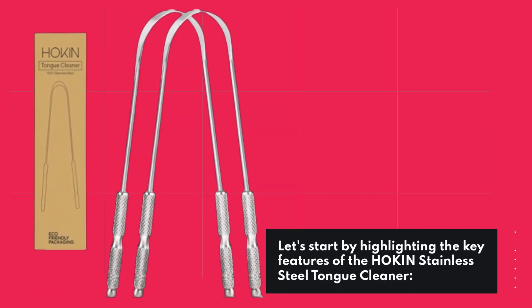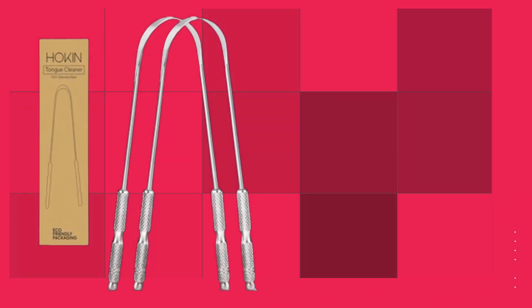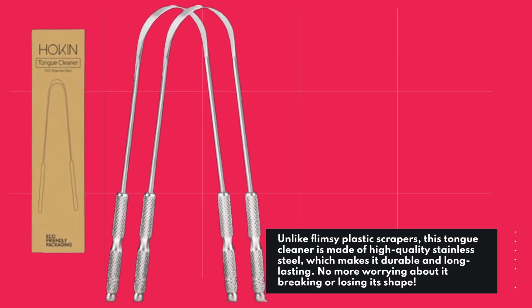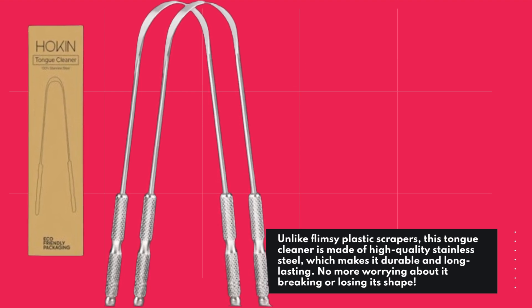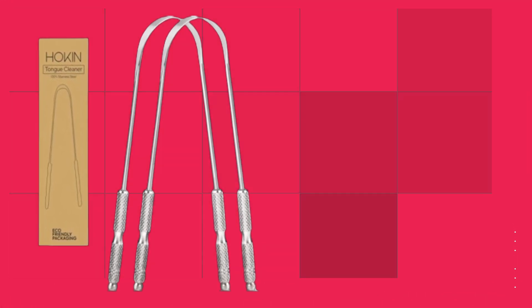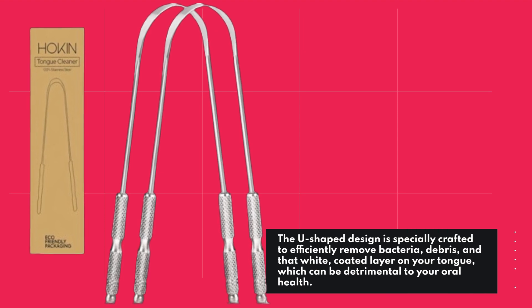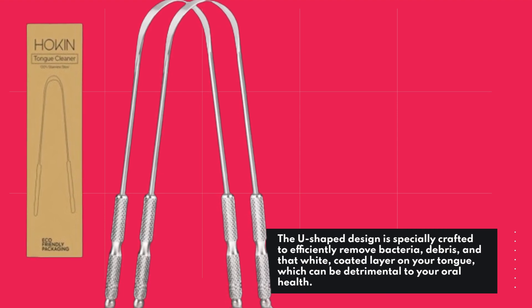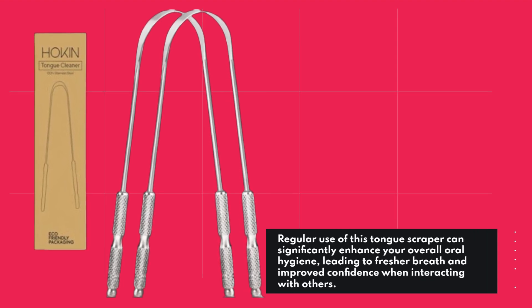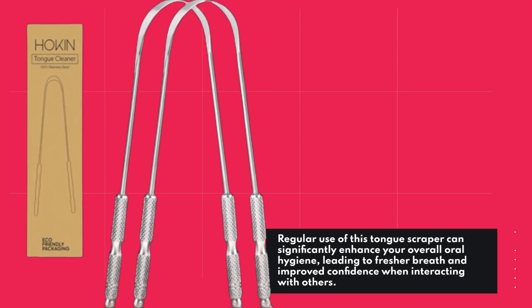Let's start by highlighting the key features of the Hockens Stainless Steel Tongue Cleaner. Unlike flimsy plastic scrapers, this tongue cleaner is made of high-quality stainless steel, which makes it durable and long-lasting — no more worrying about it breaking or losing its shape. The U-shaped design is specially crafted to efficiently remove bacteria, debris, and that white coated layer on your tongue, which can be detrimental to your oral health. Regular use can significantly enhance your overall oral hygiene, leading to fresher breath and improved confidence when interacting with others.